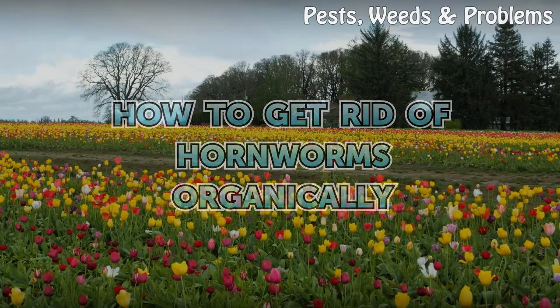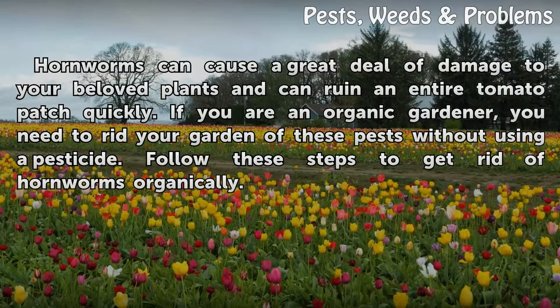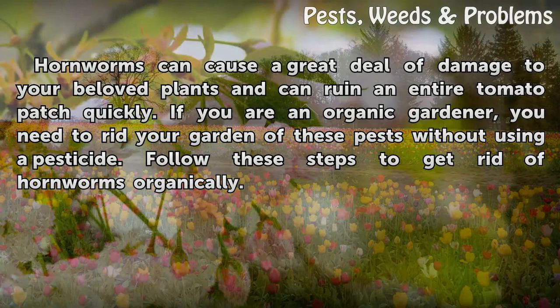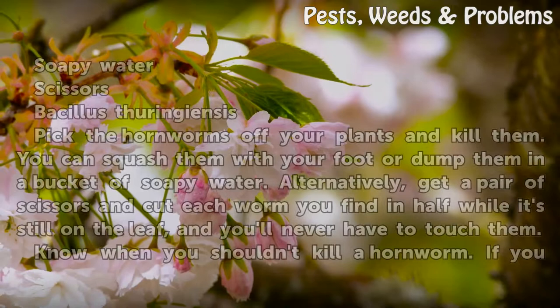How to get rid of hornworms organically. Hornworms can cause a great deal of damage to your beloved plants and can ruin an entire tomato patch quickly. If you are an organic gardener, you need to rid your garden of these pests without using a pesticide. Follow these steps to get rid of hornworms organically. Things you will need: soapy water, scissors.